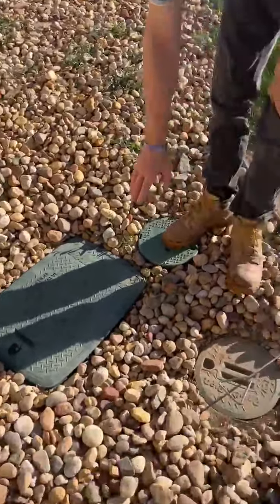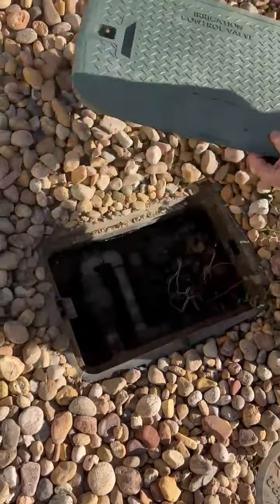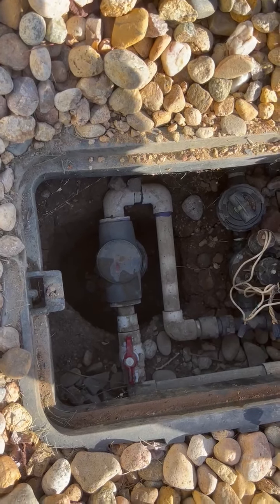Instead, right next to your POC should be a standard valve box or jumbo valve box. You will just need to lift up this lid and inside you will see a gray-topped sand action separating filter, right before which will be a ball valve, either red or blue handled.